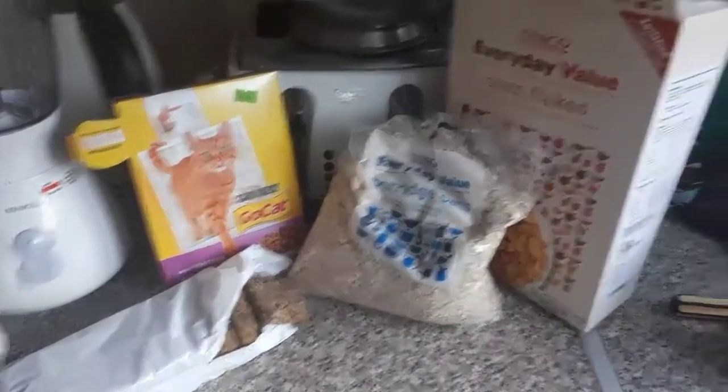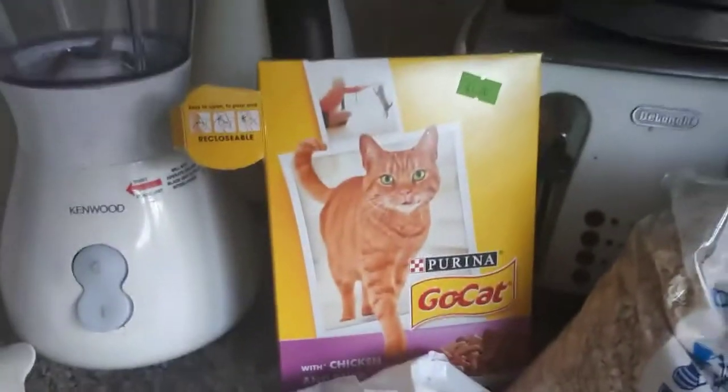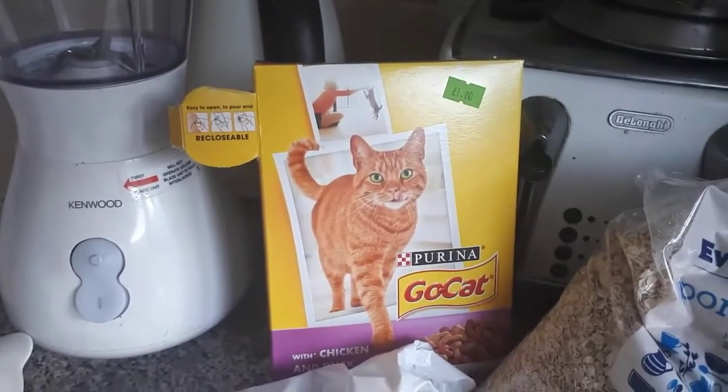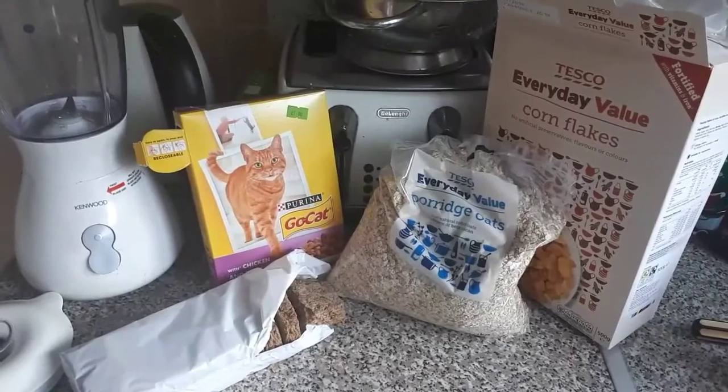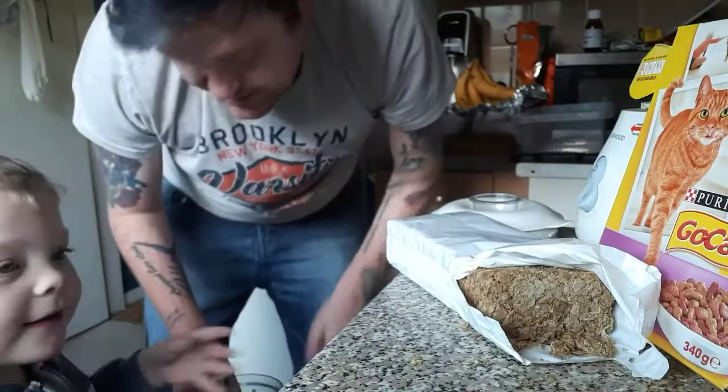So the main bulk ingredients are cheap and cheerful cornflakes, cheap and cheerful porridge oats, cheap and cheerful Weetabix, and cheap and cheerful cat biscuits. You can add other things, but let's get into it. Jacob, can you get two of these Weetabix and put them in the blender please?